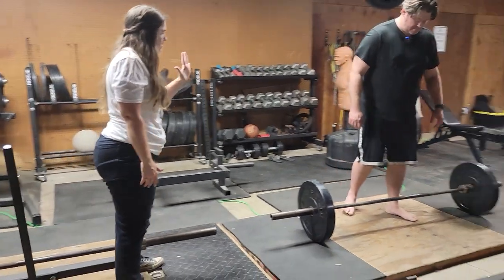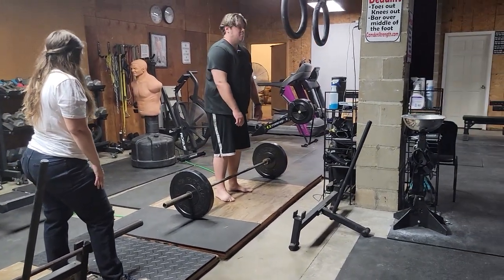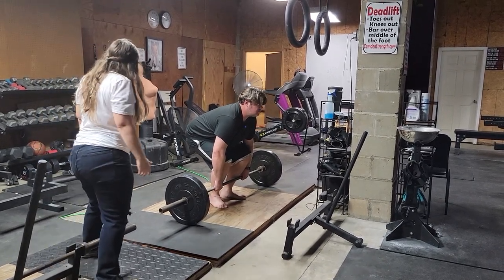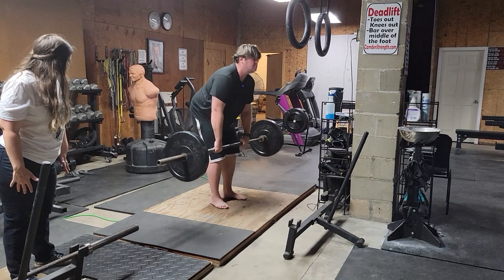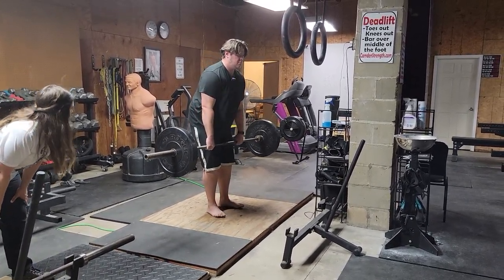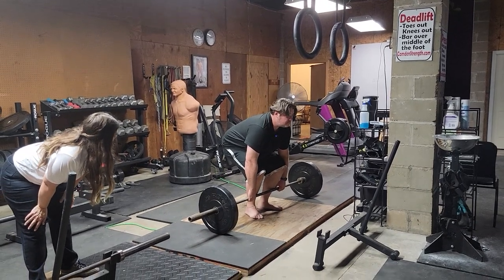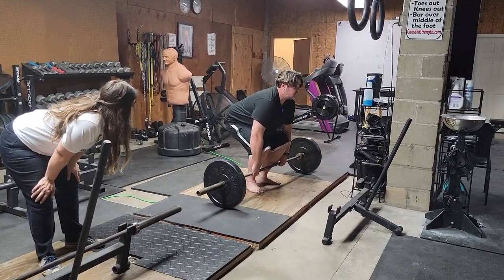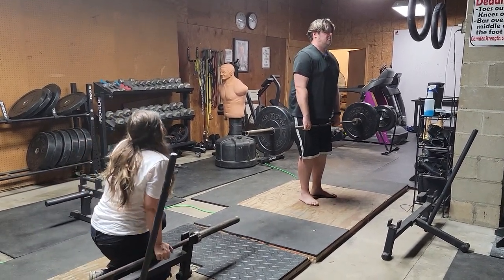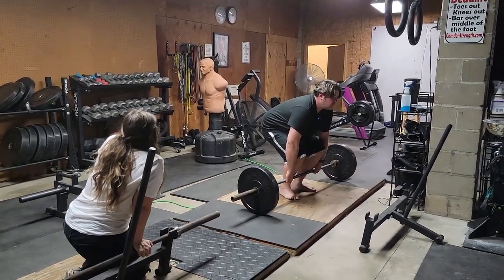We're going to do a set of five — get a little bit closer to the bar. Knees out, chest up hard, and drag it up. Good — let that drag all the way down, push your butt back, chest still out. Much better. Now tighten up the chest again by raising it, drag it up. Good — same thing all the way down, keep that proud chest and just point your butt back.